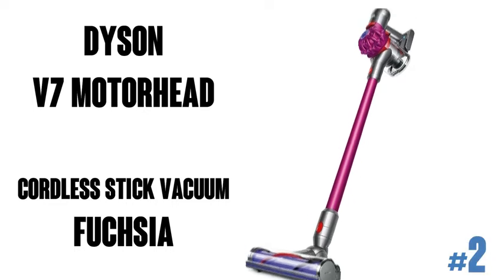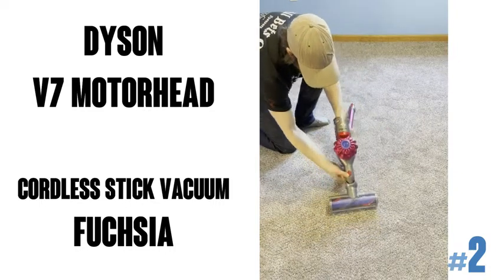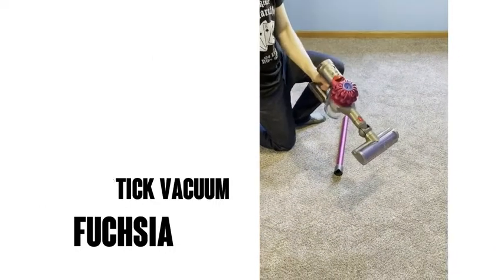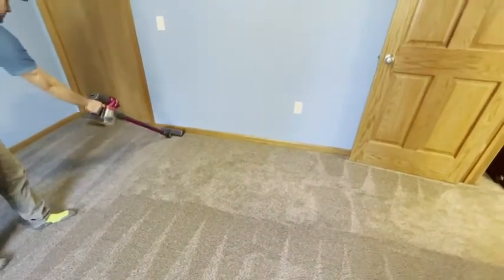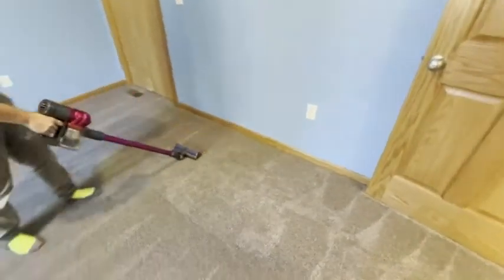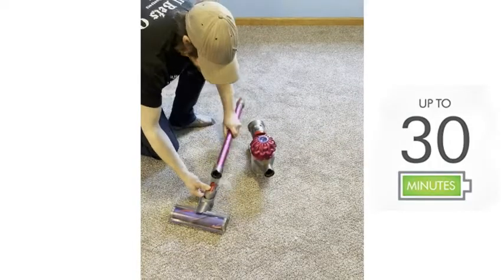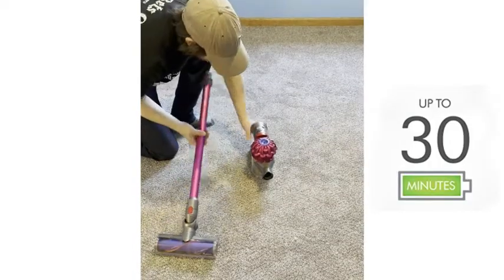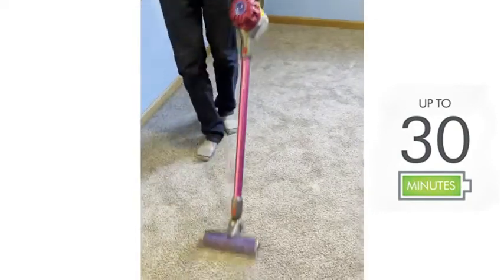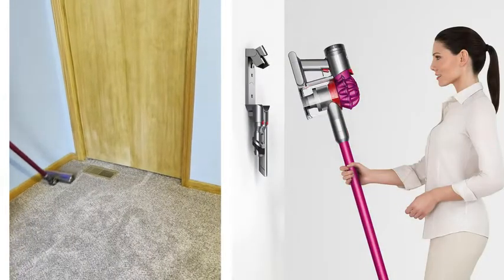The Dyson V7 Motorhead Cordless Stick Vacuum Cleaner, seen here in fuchsia. It's got over 6,000 ratings on Amazon with an average of 4.5 out of 5 stars. It stands at 49 inches tall, is cord free and hassle free, has powerful suction, up to 30 minutes run time when using a non-motorized tool, and also has a detachable battery. It takes about three and a half hours for a full charge.